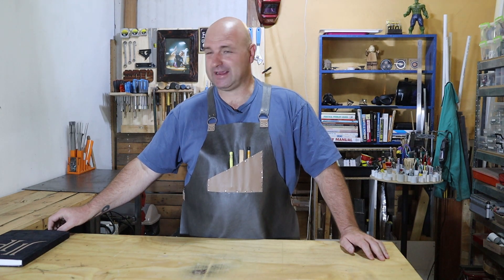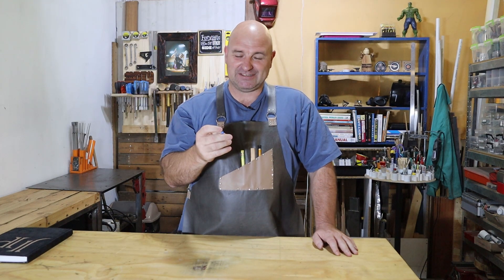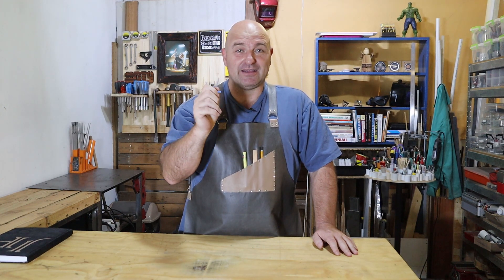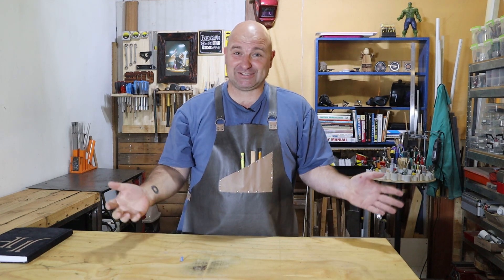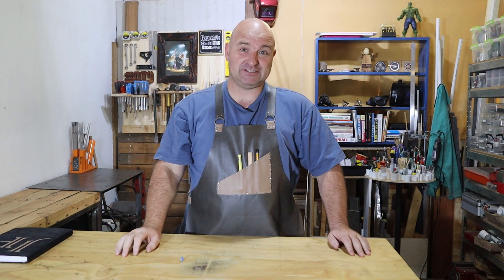Hello everybody, welcome back. In today's video I'm going to be making this - can you see it? It is a pushpin that we use on a cork board or a pegboard to attach notes and stuff to it. Obviously I'm not going to try and duplicate this; I'm going to try and make a bigger version - a much bigger version - because I think it will be fun to see if I can make it, and also fun to see what it will look like.